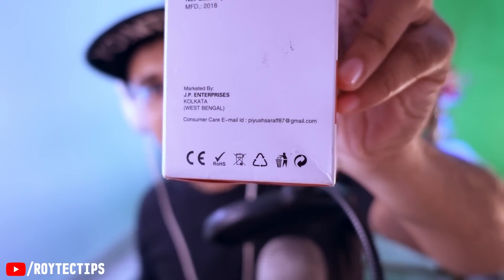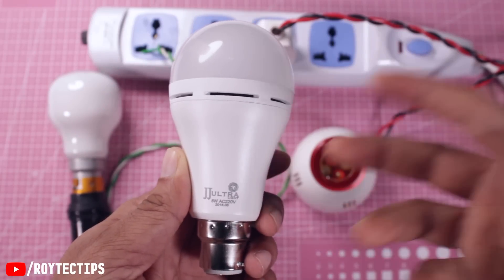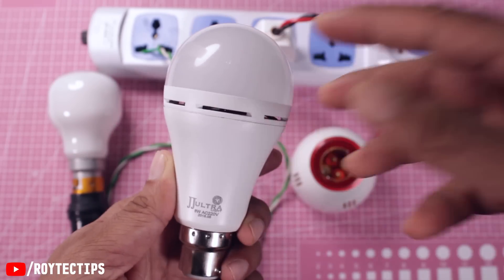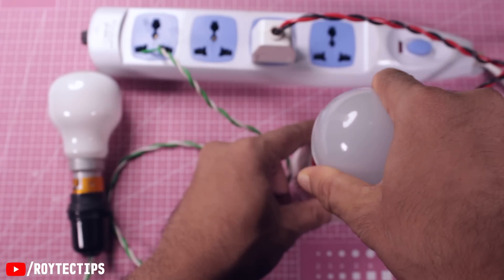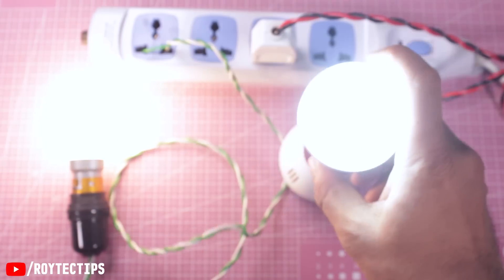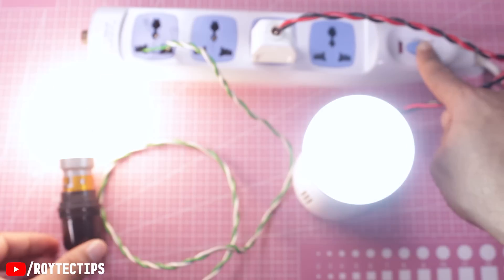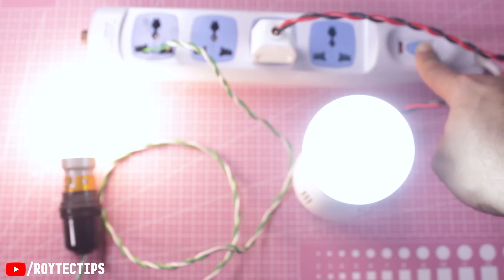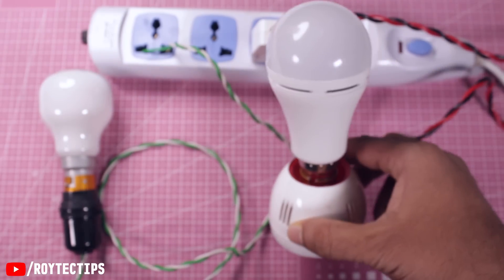I bought it with my own money and I love this light, that's the reason I'm showing you. This is their customer care email ID. Today in this video we will tear it down and find out how this thing works. Before opening the bulb I want to explain how it exactly works — it's a 220-volt bulb, you plug it in and turn it on. As you can see, this tube bulb is glowing. On one side is a 100-watt bulb and on this side it's an 8-watt bulb.